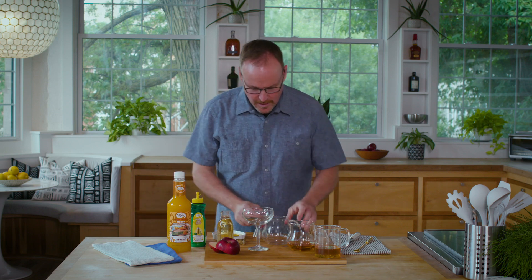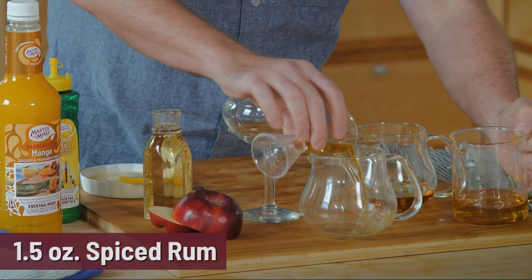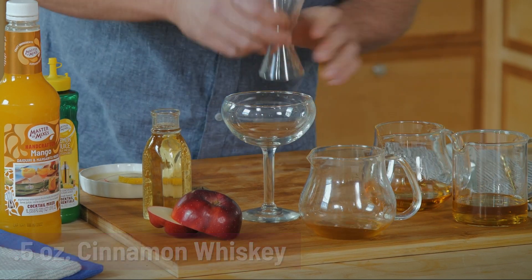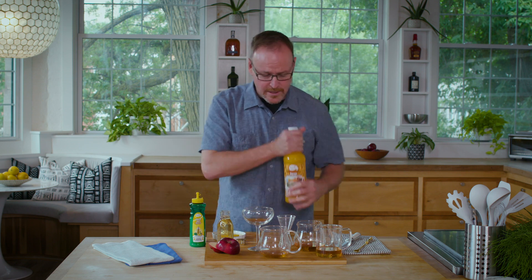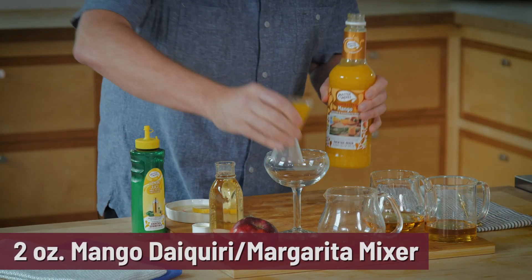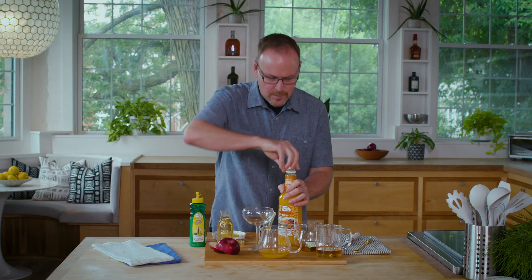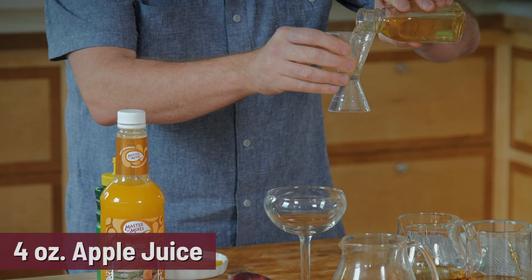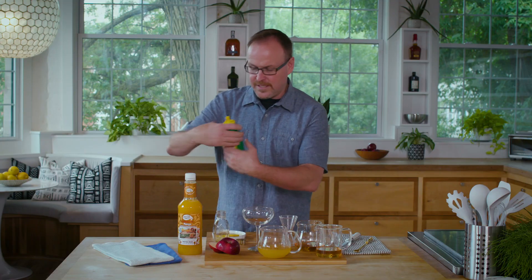Cocktail number four will be absolutely perfect on a cool evening any time of year. We've got great spicy ingredients: one and a half ounces of spiced rum and half an ounce of cinnamon whiskey. Then we're using Master of Mixes mango daiquiri margarita mixer — a great fruit flavor with mango and cane sugar. Two ounces of that goes so well with the spiced rum and cinnamon whiskey. Then four ounces of apple juice comes in — if making this cold I'd use just two ounces. This is the mango cider.